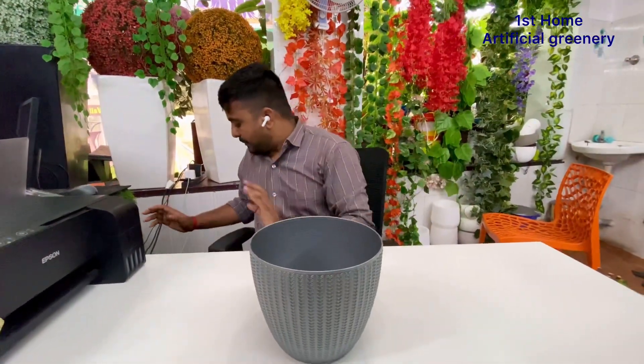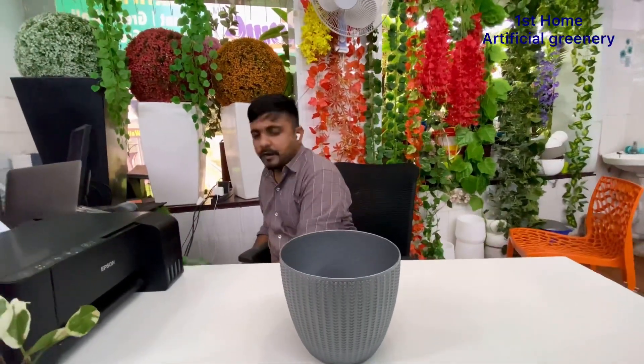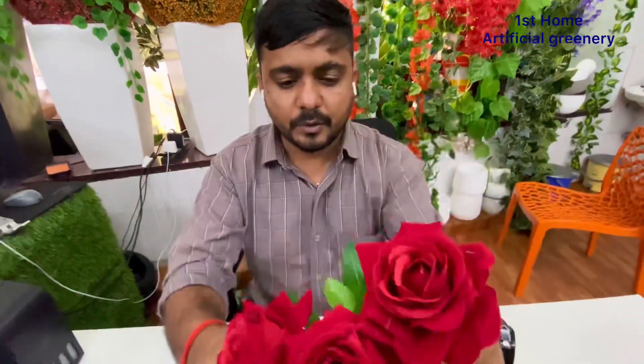This is a normal pot, and we have a very beautiful flower here. It is called Welbert Rose. We will get the first option of Welbert Rose.